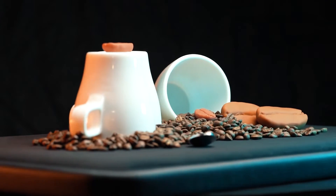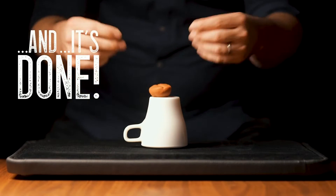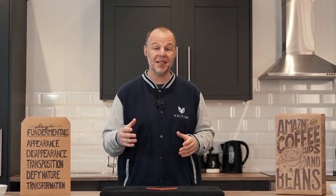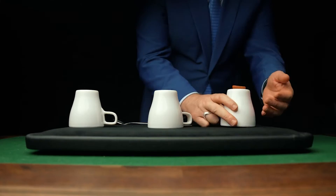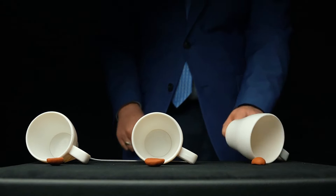Let me introduce you to our innovative lightning-fast magnetic loading system — and that's just one of the cool features on this project. You'll also get custom-made rubberized beans that truly handle like a dream. The cups are made to look like porcelain or ceramic, but they're extremely durable for that real-world performing environment.